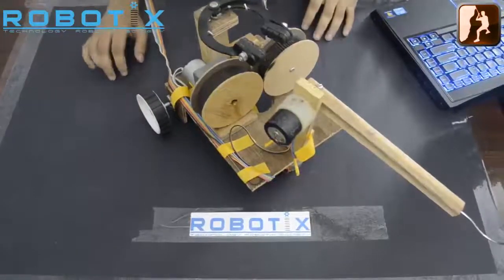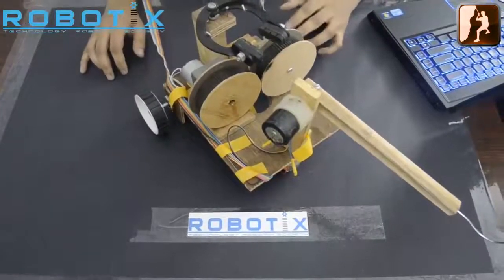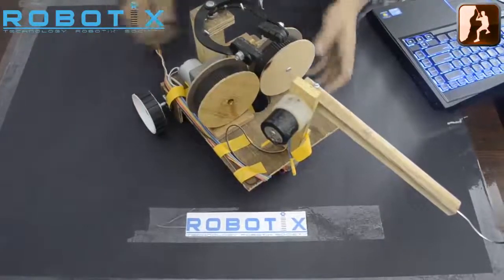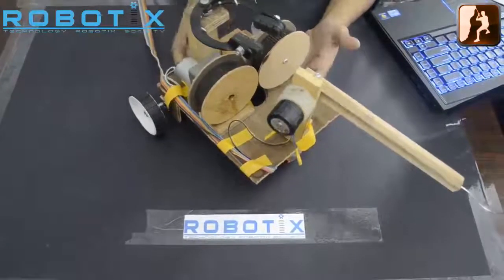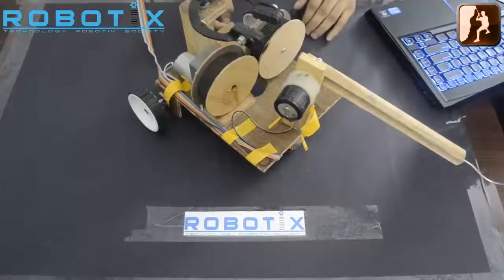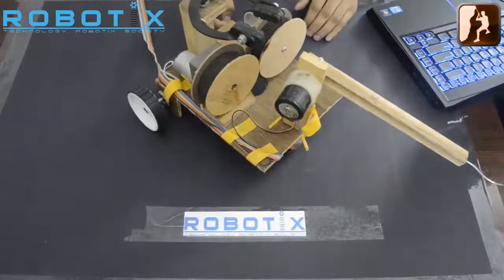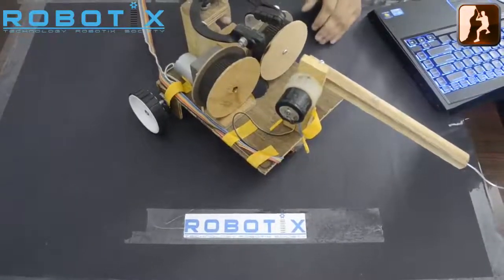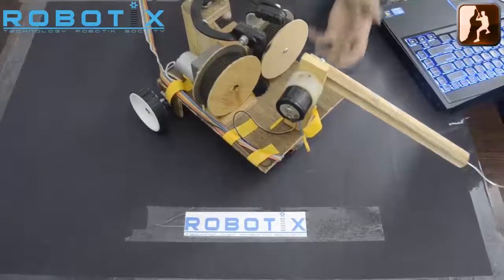Hello and welcome to this video tutorial of Robotics 2013 event Abyss, made by Technology Robotics Society. As you can see, this is a prototype bot made by us. The problem statement of this event is to build a manually controlled robot which can descend down a rocky surface using ropes to save people — in this case rings — and escort them to safe zones, in our case poles.